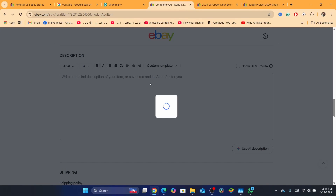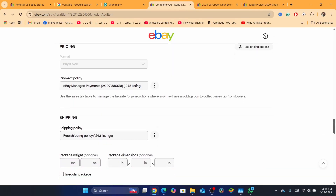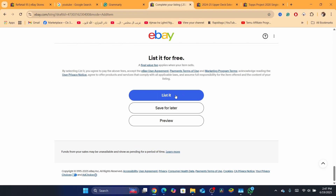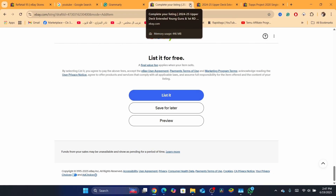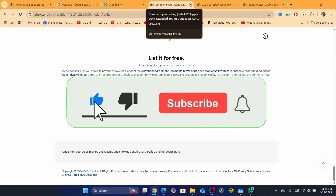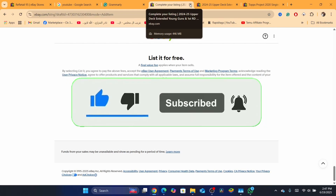You just need to come up with a description and everything. After that, click on 'List It Now.' I hope this tutorial helped you. If you have any questions, let me know in the comments — I reply to every single comment. Drop a like, and see you guys in the next tutorial.